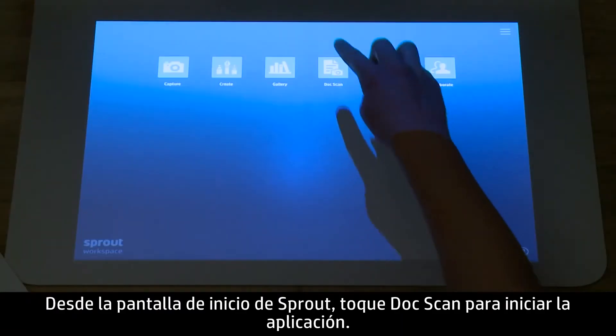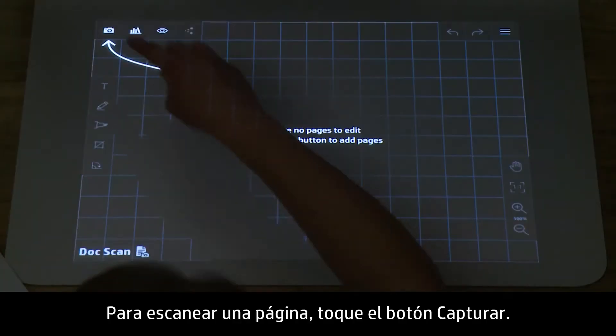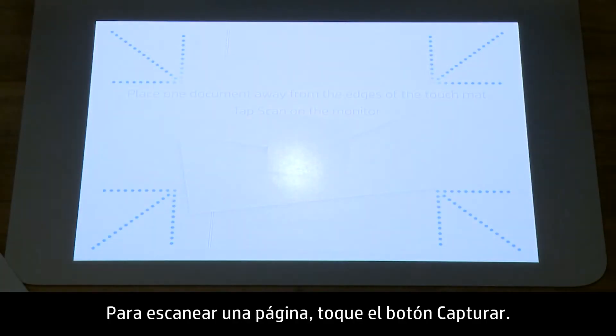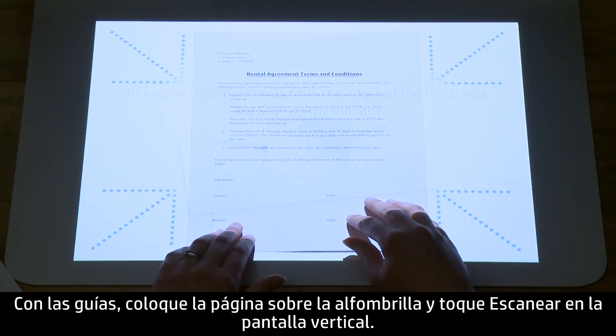From the Sprout home screen, tap DocScan to launch the app. To scan a page, tap the Capture button. Using the guides, position the page on the mat and tap Scan on the vertical screen.